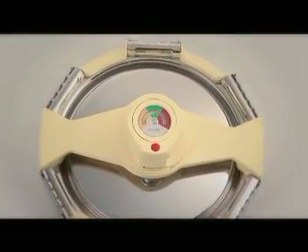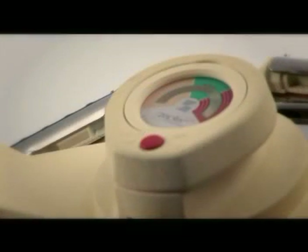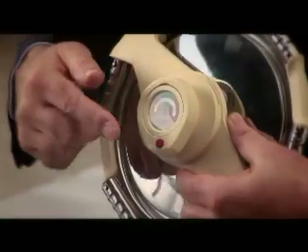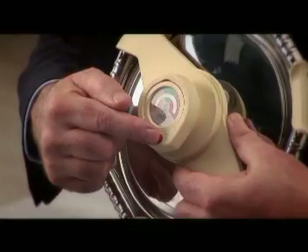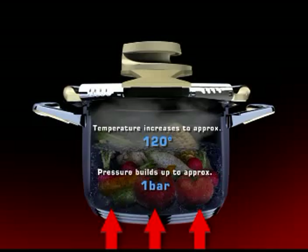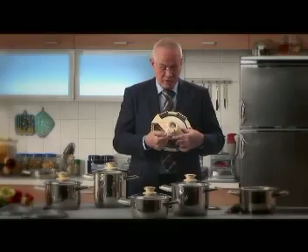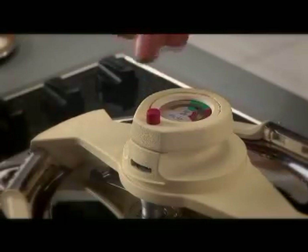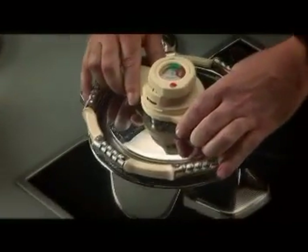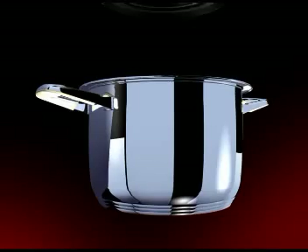The Zepta SyncroClick pressure lid is made of the highest quality materials. Like all the Masterpiece Collection, it has a thermo control which regulates the cooking process. This red button is the pressure indicator. When the pot's up to pressure, about one bar, and temperature, about 120 degrees centigrade, this button pops out. We also use the button to release the pressure at the end of cooking. It's very simple to use. We place the lid on the pot, turn the handle, one click, and the pot's hermetically sealed.